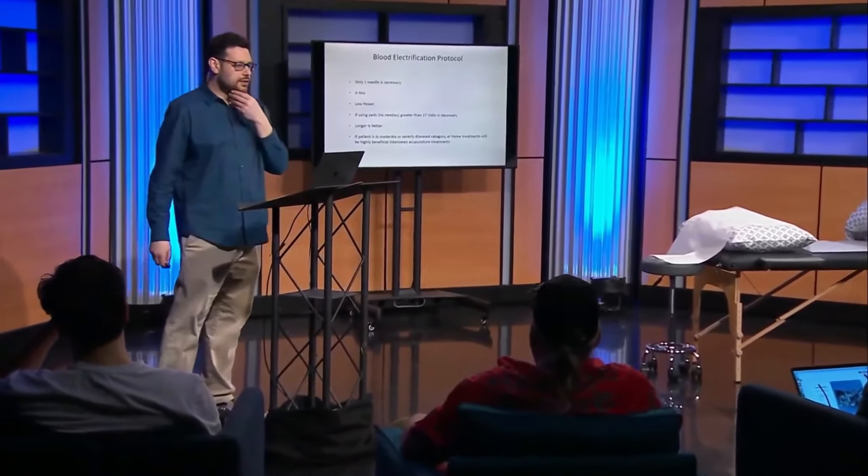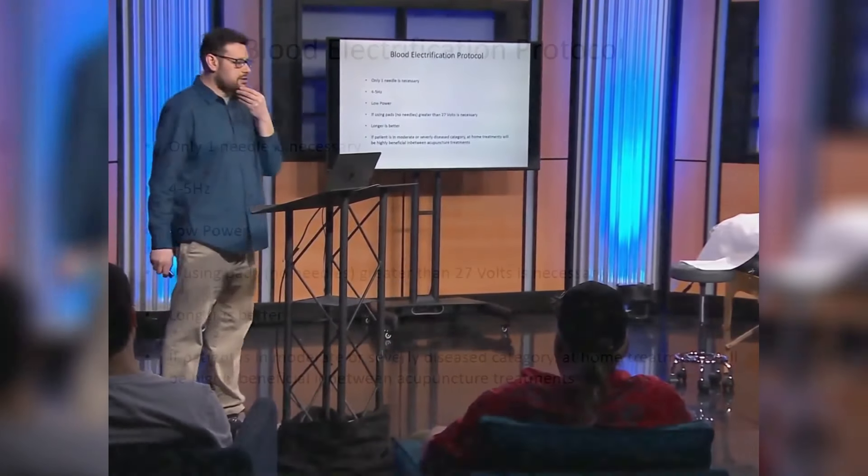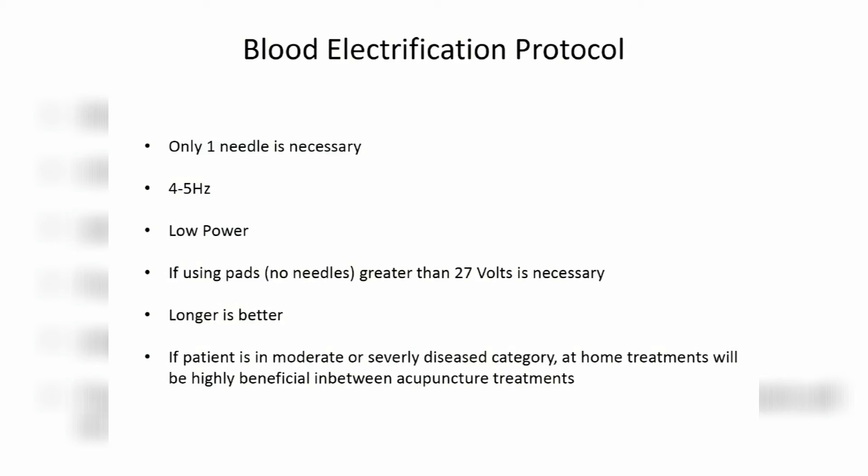Only one needle is necessary when you're in your clinic. Use four hertz, low power. If you're using pads, remove the resistors and boost your machine to above 27 volts. Bob showed us that we need above 27 volts in order to get that electricity across and through the skin and into the vessel.